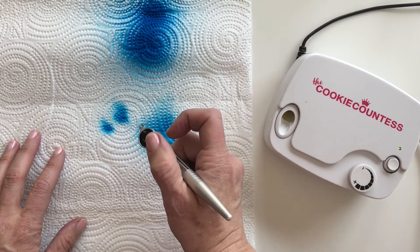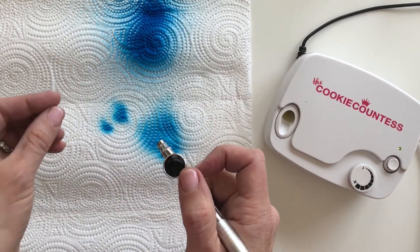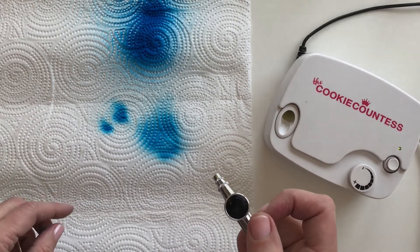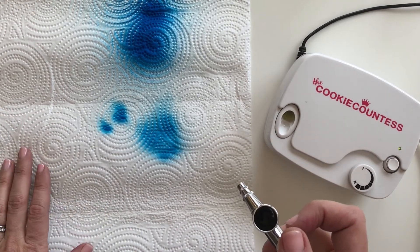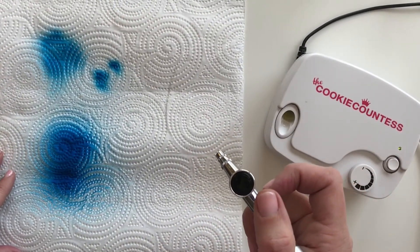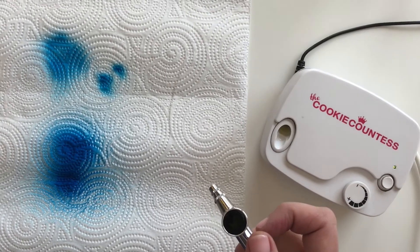It's pushing the color out with more force to begin with, and I want to show you how this actually makes a pretty big difference. Our airbrush machine goes very low — it starts at 5 PSI.